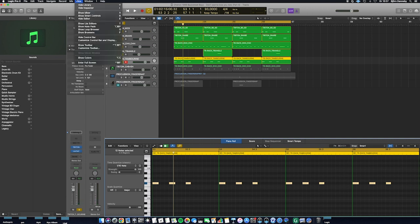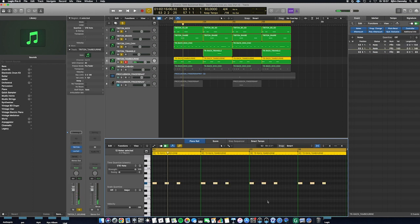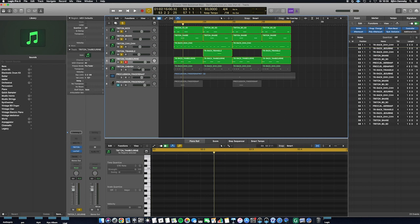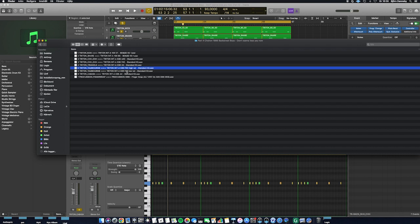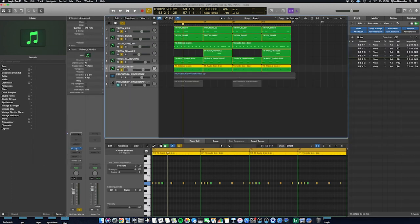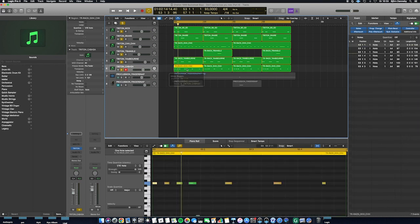I will show you all the velocities, and it is the same for all the parts. Now I will show you the next sound: the cabasa sound. The sound is on the standard kit on the Korg Trident, note A4. Now I will show you the cabasa sound in the drum rhythm. We also have a little bit of change in velocity.